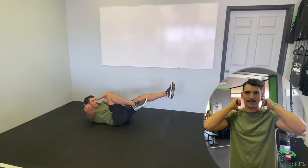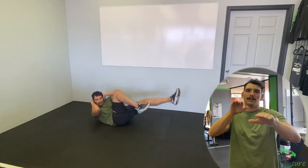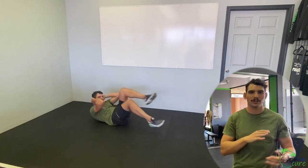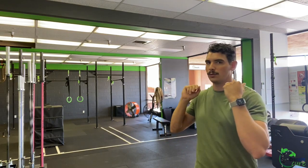After 20 seconds rest, do bicycle crunches for 40 seconds. On your back, hands in the same position — extend one leg and alternate extending the other to get that circular bicycle motion. If that's difficult, just alternate which leg goes out and which comes back in, and bring the opposite shoulder toward the knee that's tucked in.